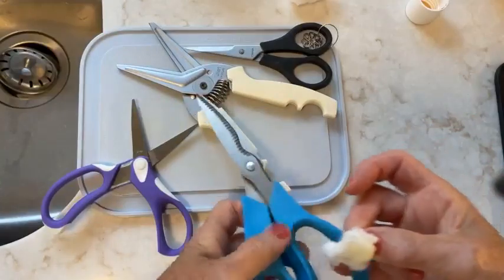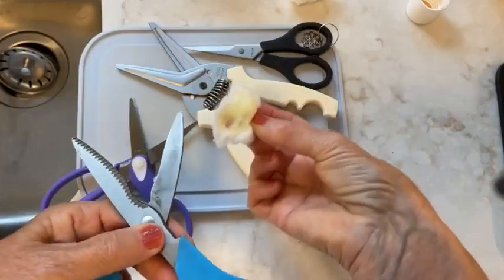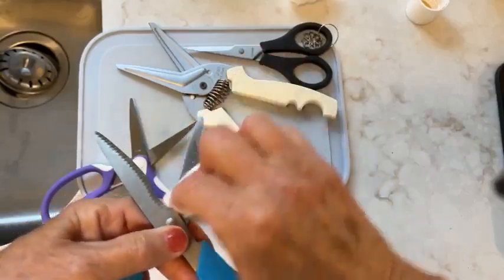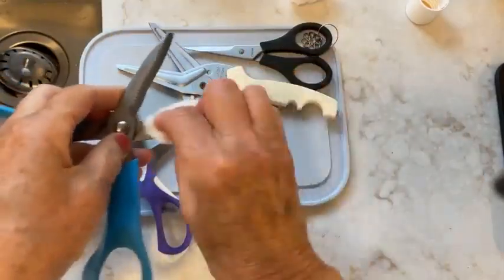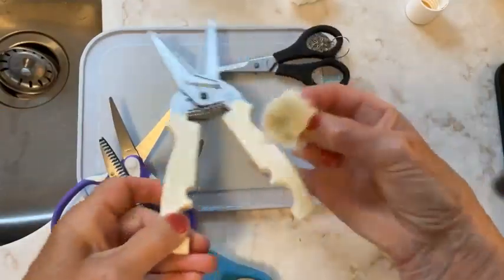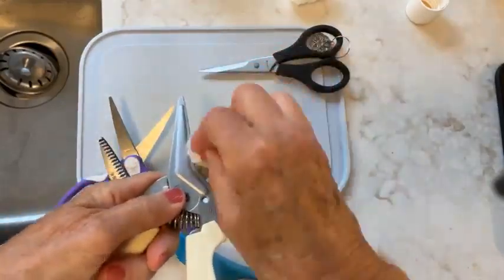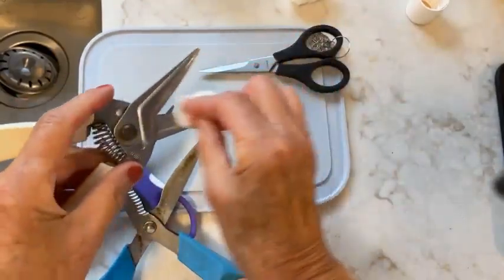The kids' scissors are clean. Now I'm going to work on the gardening ones — getting a little extra dirt off as well. When you're cutting those nice gorgeous stems, sometimes the residue gets on there. I'm also going to clean my kitchen shears — make sure I get on the blade, but don't cut yourself of course.